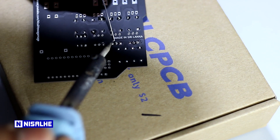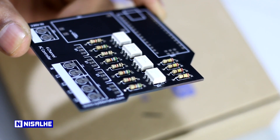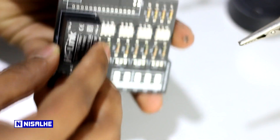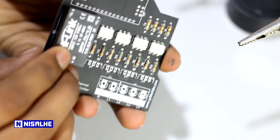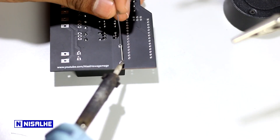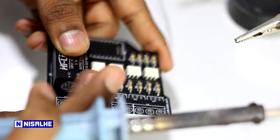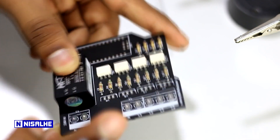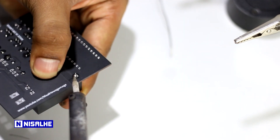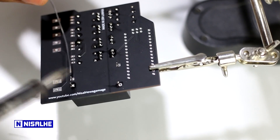Then we can solder it to the PCB. We will place it with a 230V to 5V converter. Then we will place the pin and solder it. If we are not soldering it to one side, we need to solder it to the other side.